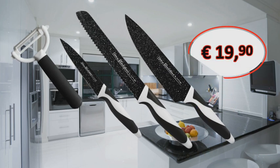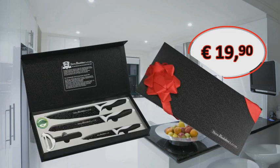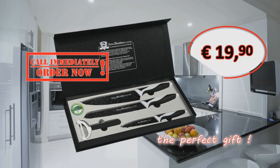The Harry Black Stone line knife set in its elegant gift box — always the perfect gift. The four-piece Harry Black Stone line knife set in the elegant gift box is yours today for only 19 euros 90. Call immediately and order now!